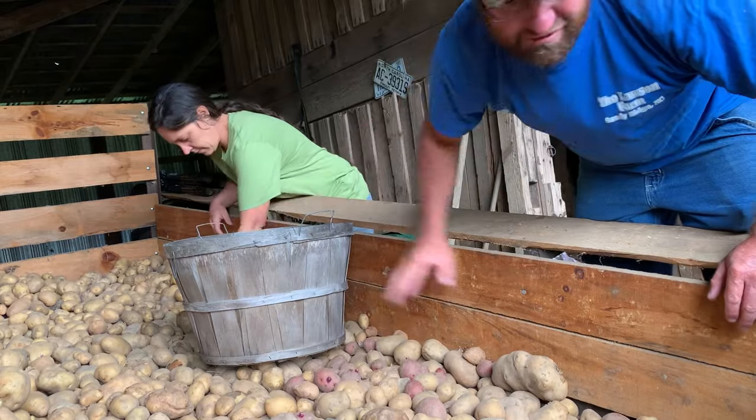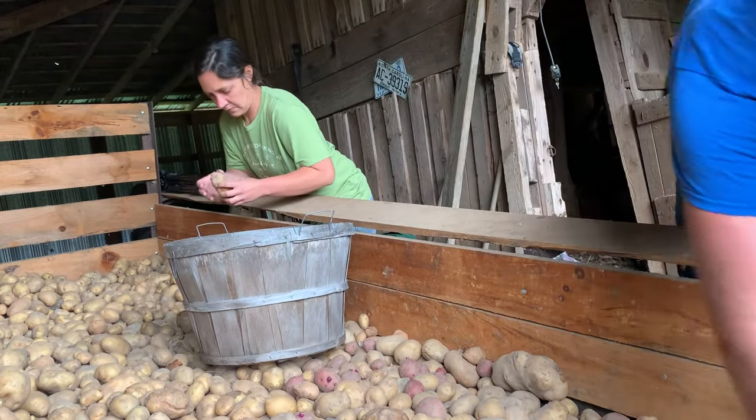As far as bringing potatoes in the house to cook, I've got a little box that I keep them in. So what I'll do is come down here and fill up about a half five-gallon bucket and fill back up my box at the house. That way I have potatoes to cook and I don't have to come down here every time I want to cook.